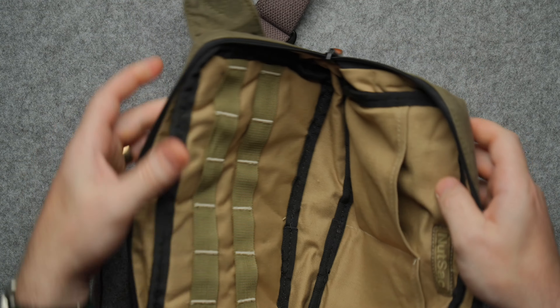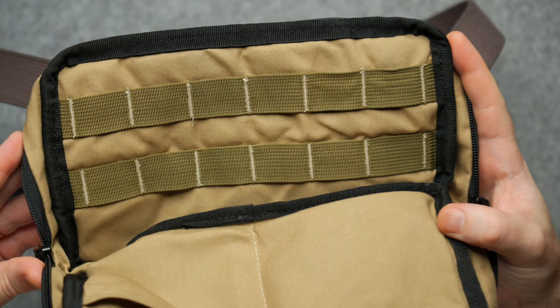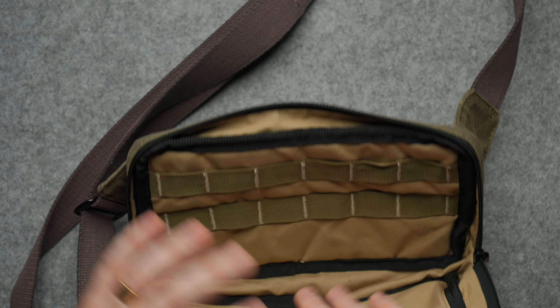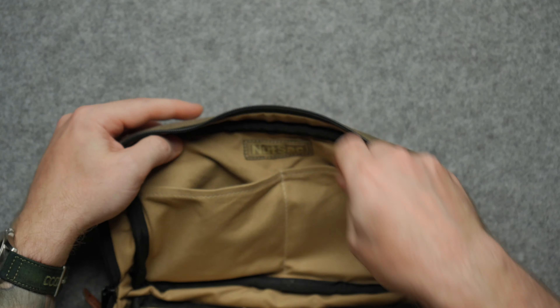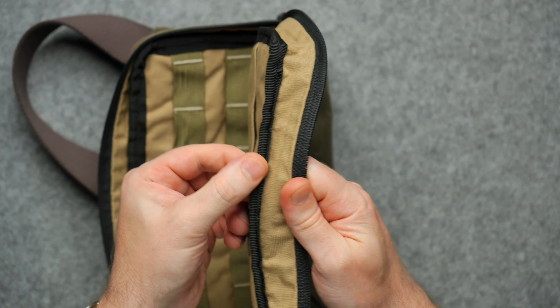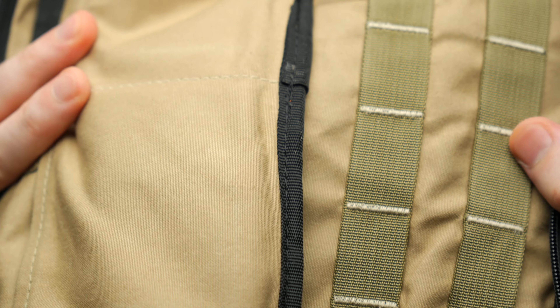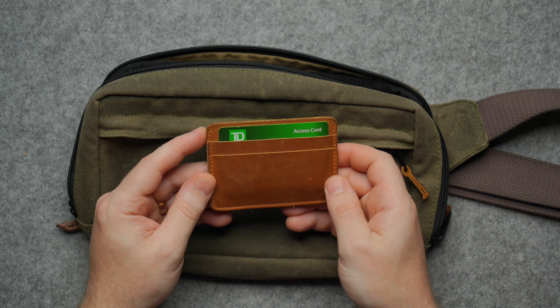Behind the strap there's nice padding, and it's also ambidextrous — the tabs on both the right and left side are completely even, so whether you're right- or left-shouldered there's no bias. There's one front pocket and then the main compartment. Opening the front pocket, you can see it runs the full depth of the bag. On the inside what really sold me is the MOLLE webbing — I can clip my knife, flashlight, pen, sunglasses, or keys depending on the situation. On the other side there are some half-pockets, great for anything.